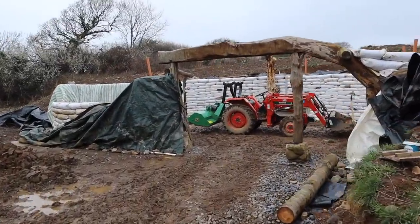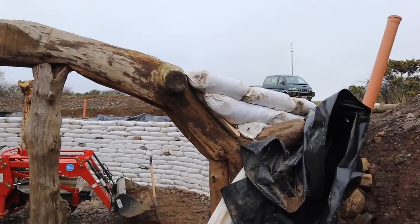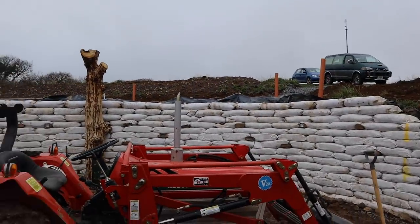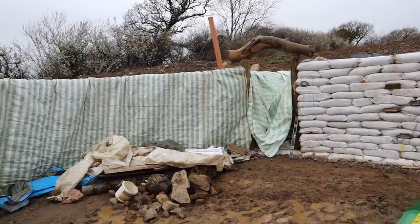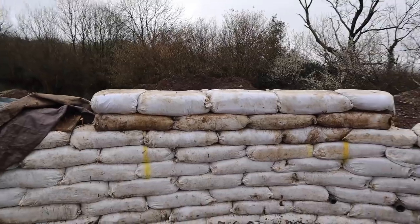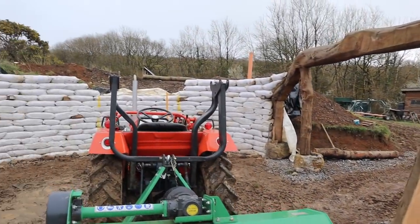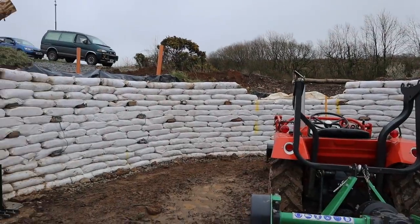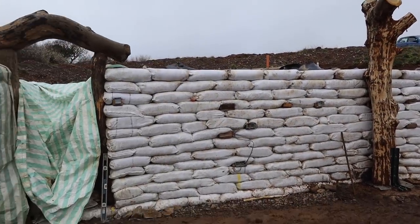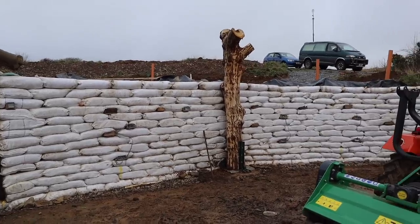Got another row done with the help of a volunteer — didn't record it because you've seen it all before. We're starting to get tied into the door here and only two more rows to go around there. Started rebuilding that collapsed section too — only another three rows to rebuild what we lost in the storm, then we can put the roof on. Very pleased. I need to look at getting wood now for the wooden wall plate the roof's going to sit on. Bad weather's coming in again so that's going to be the end of this video — hope you enjoyed it, thanks for watching.